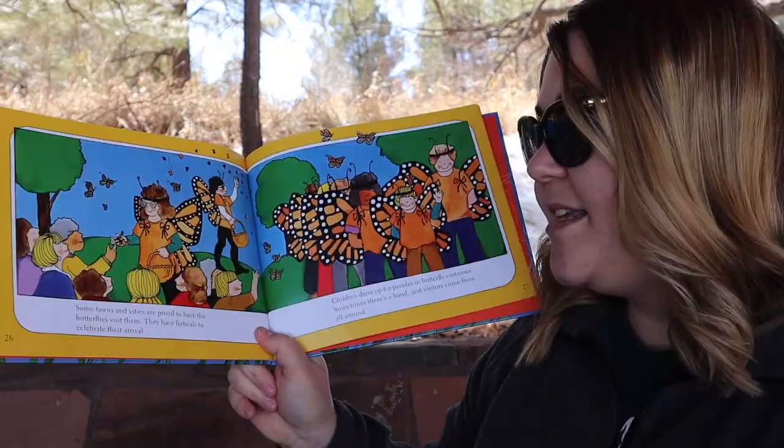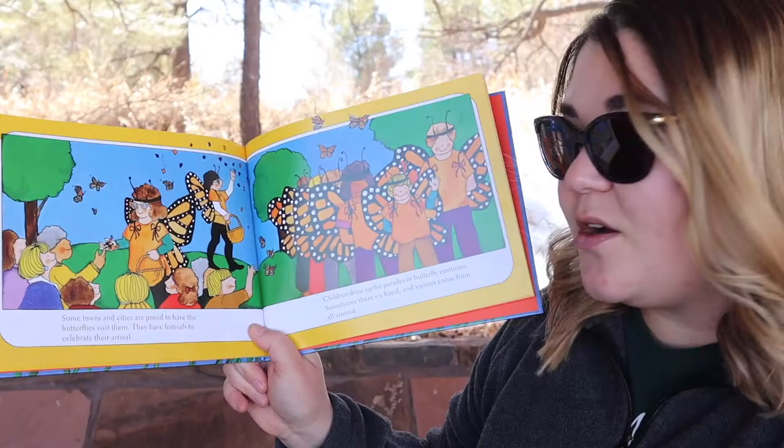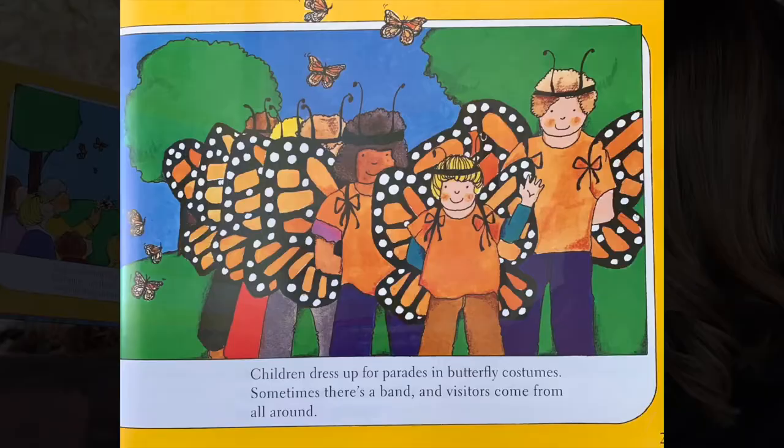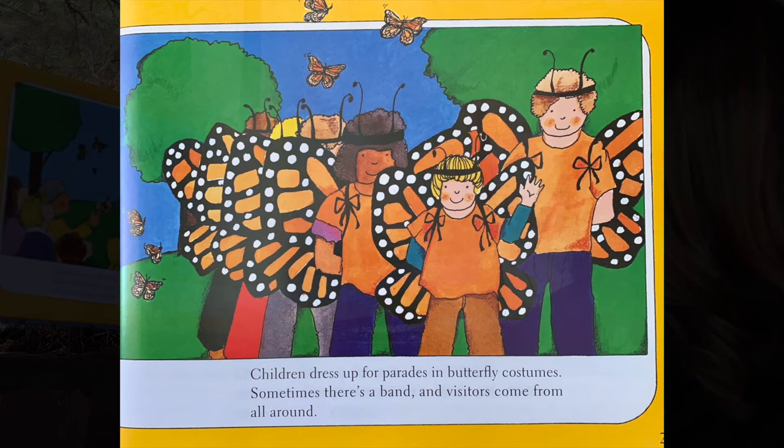Some towns and cities are proud to have the butterflies visit them. They have festivals to celebrate their arrival. Children dress up for parades in butterfly costumes. Sometimes there's a band and visitors come from all around.